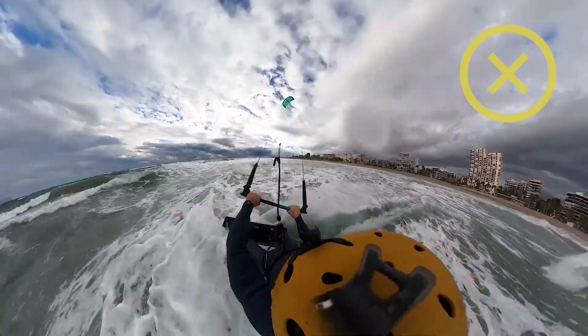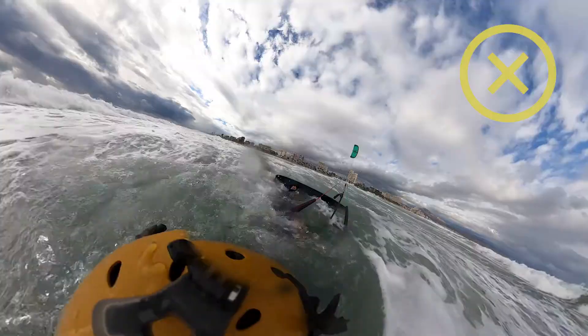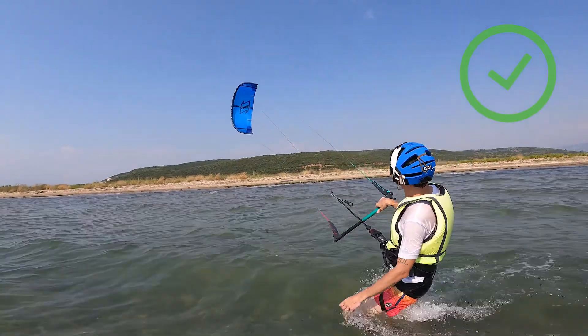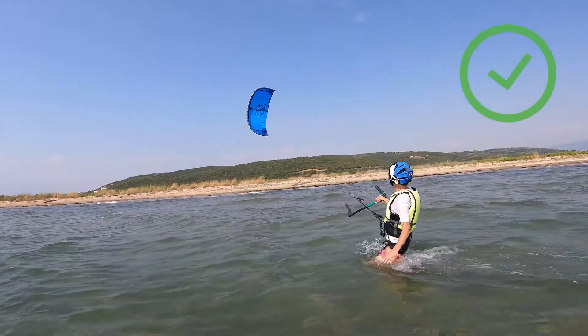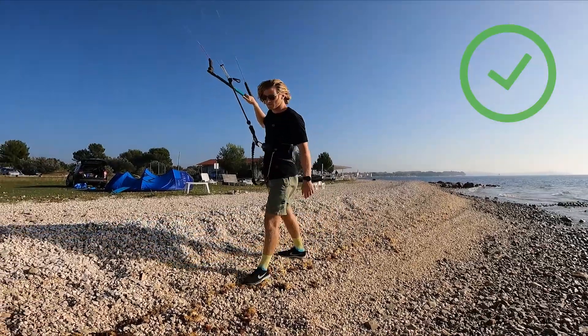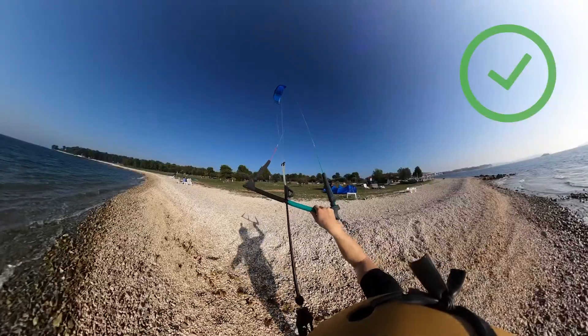For learning new kitesurfing moves, it is definitely not recommended to keep your hands apart on the bar. I would say holding it that way is okay only if you are walking upwind on the beach, to occasionally and gently pull the bar just to keep the kite in a certain position. As your bar is depowered, you will more easily walk upwind.